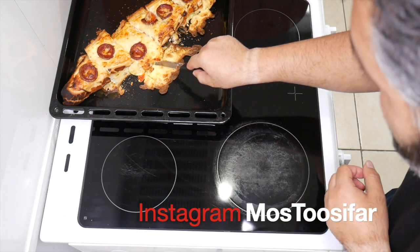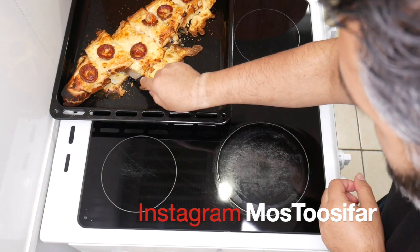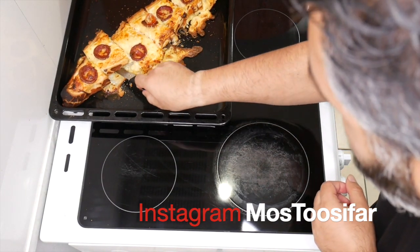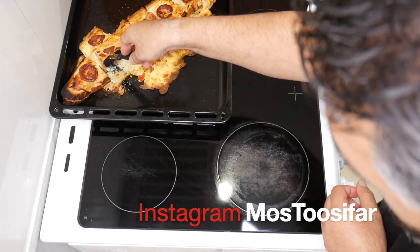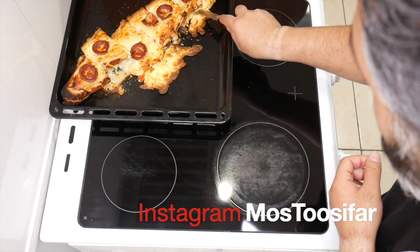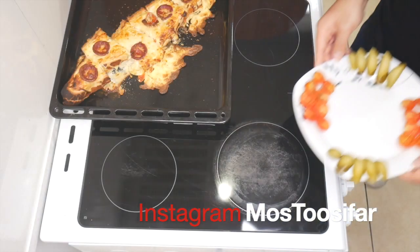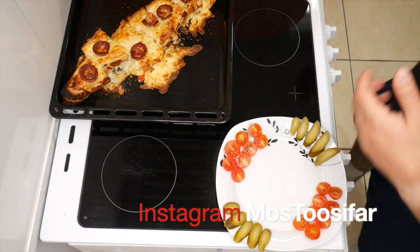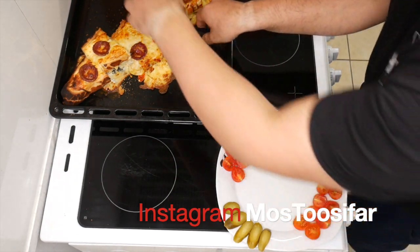Sorry guys, my hay fever just kicked in — I've got tears going on and my nose has gone blocked. The food had to go back in the oven for a second round so it's not looking good overall for the video, but what can I say. You've got your little plate going on here — what you want to do is dig it out.